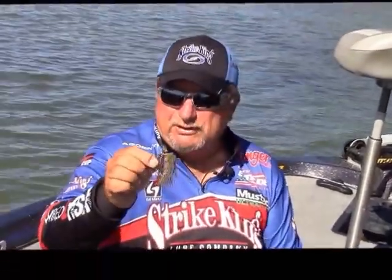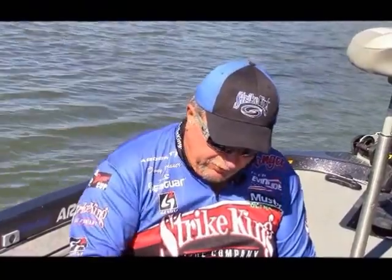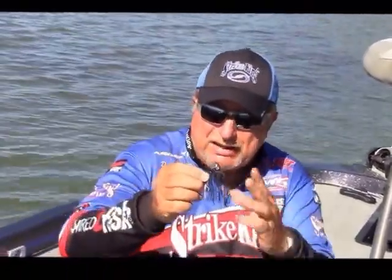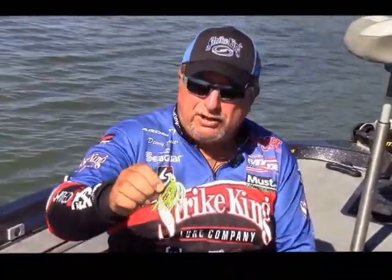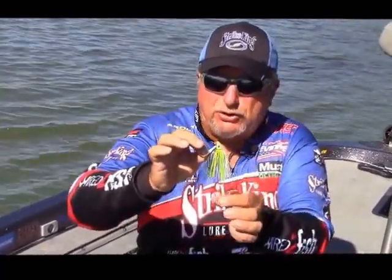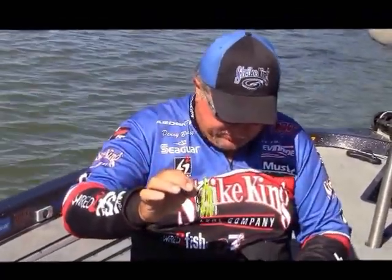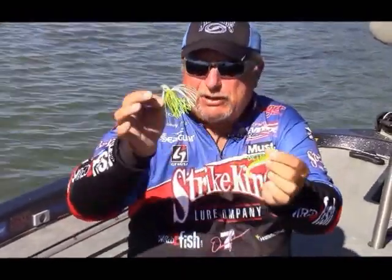Another good clear water color — if I'm wanting it to look like a bluegill — is the green pumpkin. If the water is a little bit stained, I'll go with the regular black and blue jig and match it up trailer-wise. Another stained water color: if I'm still wanting to make it look like a shad or a bluegill, I go with this one where I've got some chartreuse, and I'll even go as far as putting a chartreuse trailer behind it. That really brightens the bait up.